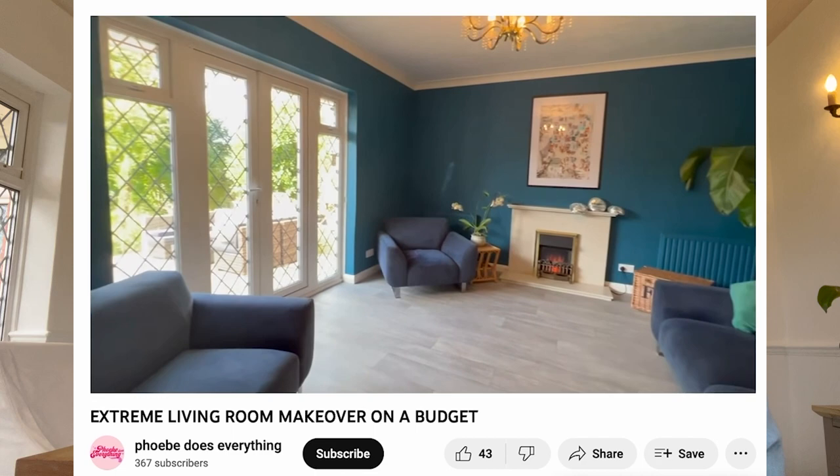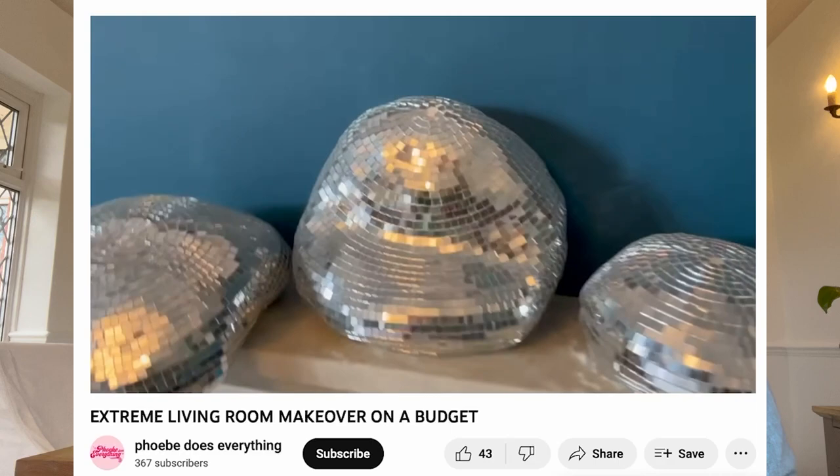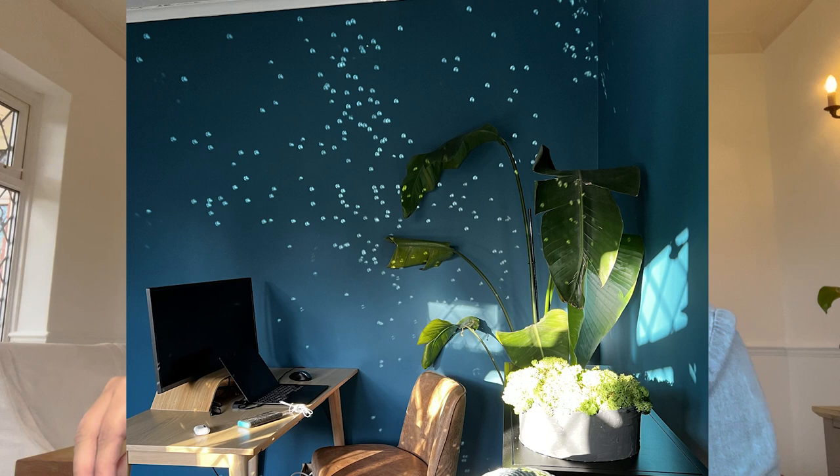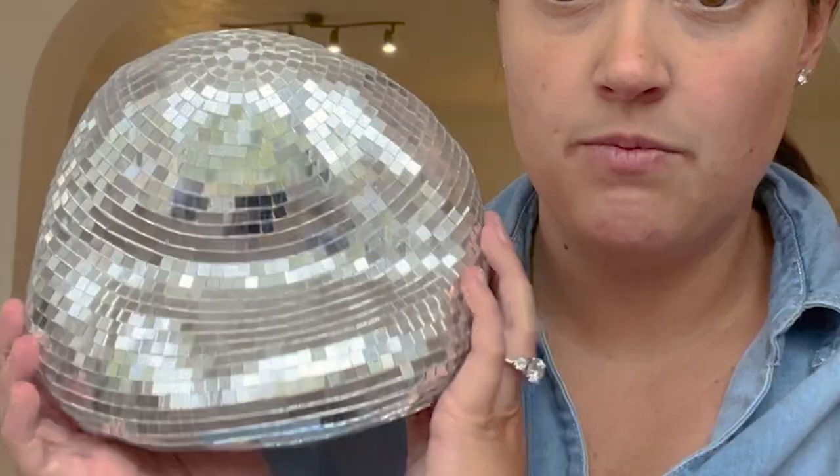About a year ago I made some and showed them in my tour of our living room makeover. I've got three of them and they've been sitting there all that time and they annoy me every time I look at them because all I can see is the ways I could have done it better. I already figured out a few key things but I keep thinking about it, so I need to try this again with these added ideas.